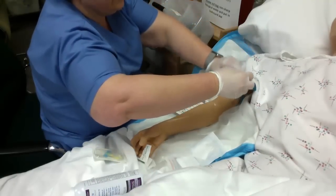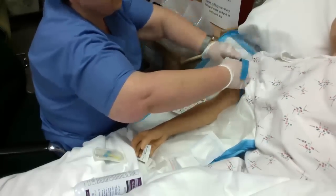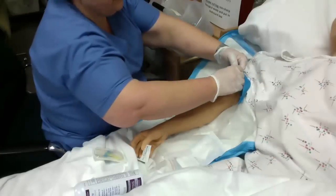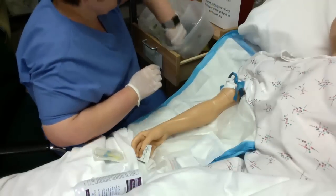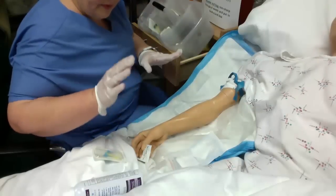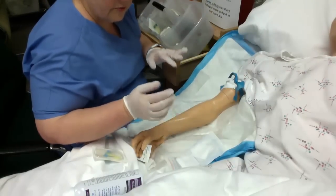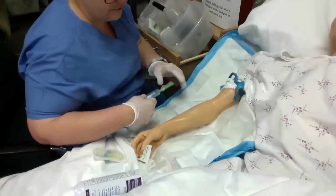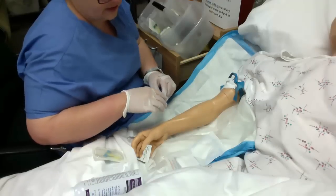Be careful when putting your tourniquet on that you don't contaminate the site you just cleaned — if so, just clean it again. In older people, I like to put the tourniquet on top of their gown so it's not pinching the skin or pulling hairs. Whatever you drop on the floor will be there when you're done. Remember, we don't isolate our shoes when going in and out of contact isolation rooms, so we do tend to track C-diff and those kinds of things.